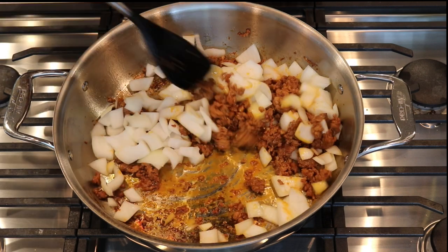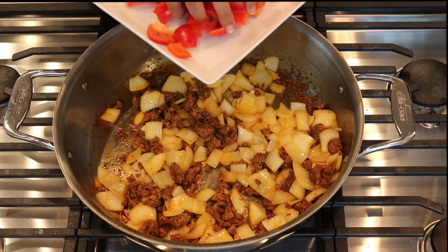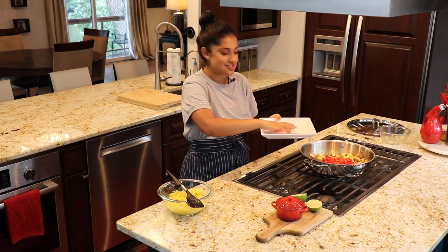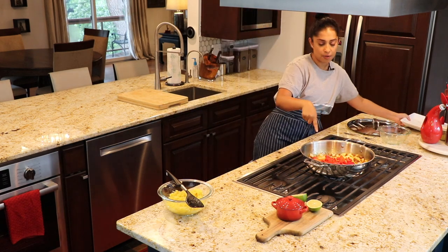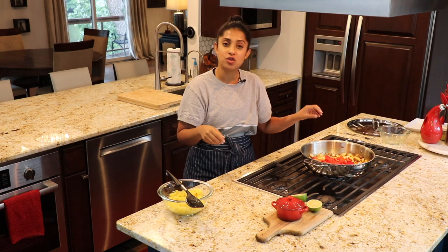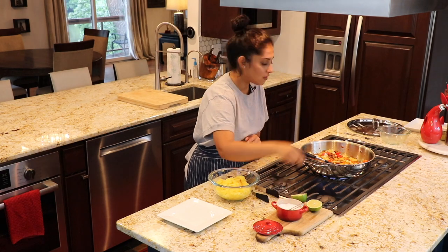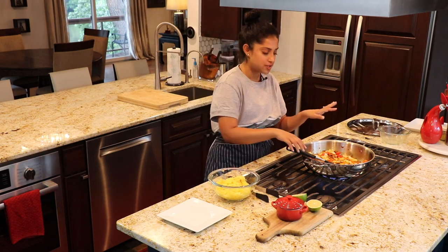I'm going to sauté this for another three minutes. I'm going to add some red bell peppers that I've diced. You can use any pepper of your choice — I like red bell pepper because it's sweeter, and it complements the spaghetti squash. The yellow and red just makes your food more appetizing, and you eat with your eyes first, right? And then your nose, and then your mouth. I'm not cooking the peppers completely so they get mushy — just sautéing for a couple of minutes so they're just cooked. I'm also going to season with a little salt, using very little because the roasted spaghetti squash and the chorizo already have salt in them.